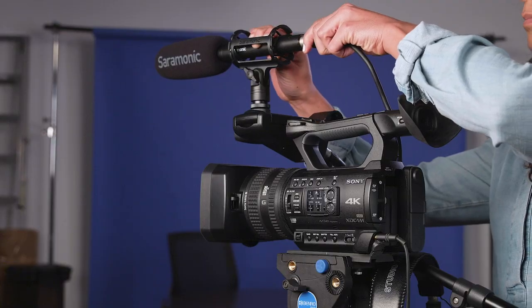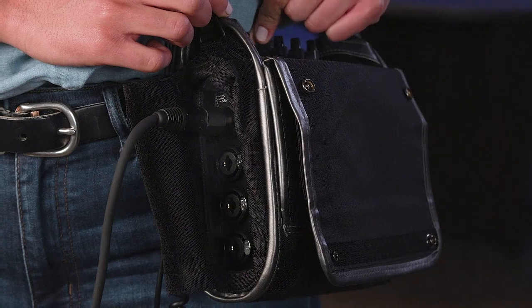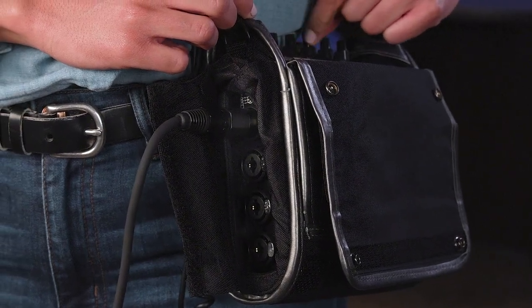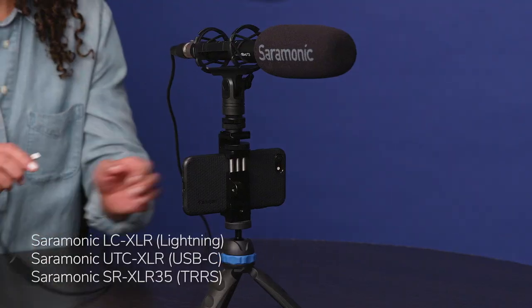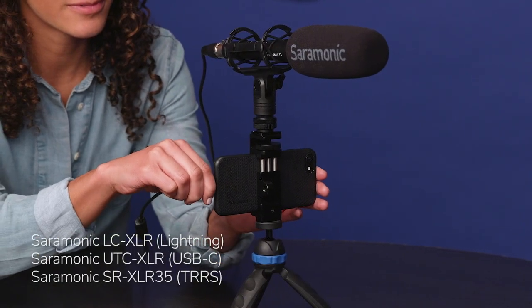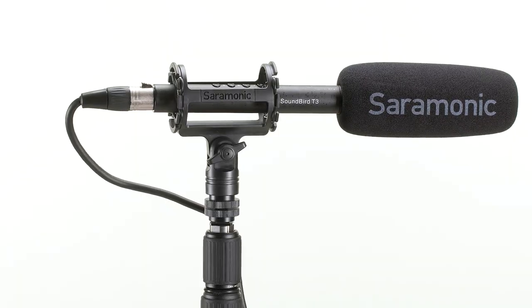Because it can be powered with an internal lithium-ion battery, the Soundbird T3 can be used with not only pro cameras, mixers, and recorders with XLR inputs, but also DSLR mirrorless and consumer cameras, smartphones, tablets, and much more with just a simple cable adapter.